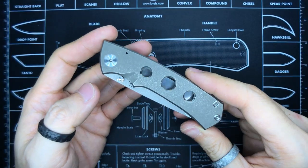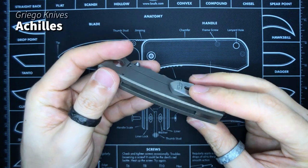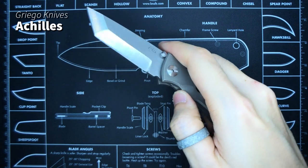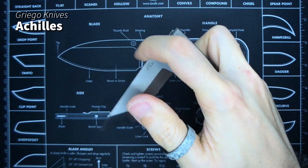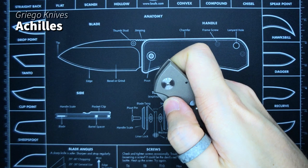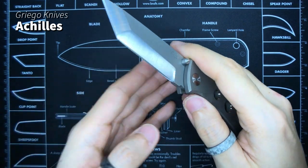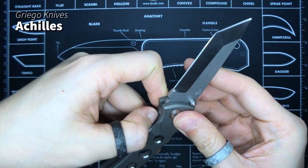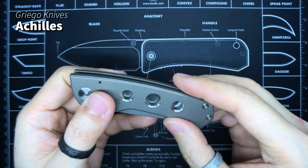Here is one of the custom knives that I own — this is the Grego Knives Achilles, and I haven't carried this in a while. Look at that action. I've always mentioned that the benchmark for thumb studs is when you're able to just put your thumb on the thumb stud — not behind it — to flip it open, and then you see that snap. I was offered a very good price to have this taken off my hands but I declined because I'm still so in love with this knife.